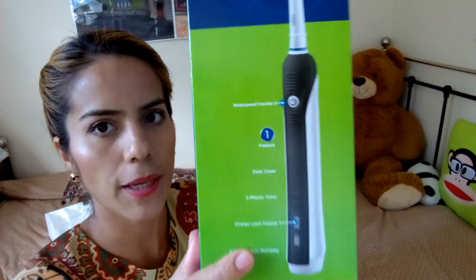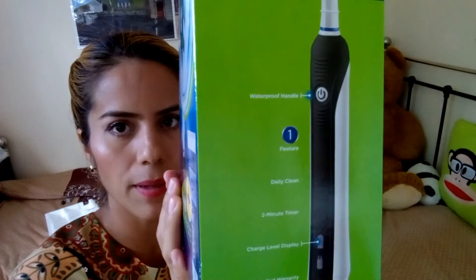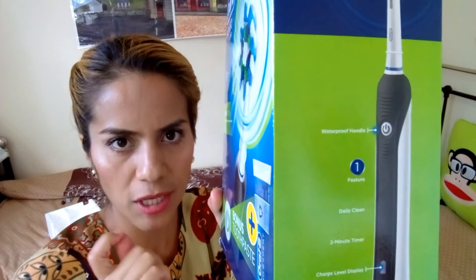Trae un sensor con una pequeña pantalla digital donde te va indicando. Por ejemplo, son dos minutos de cepillado. Te va indicando la parte de arriba, la parte de acá, la parte maxilar superior. Aquí en la cajita, como ven, va indicando dónde se enciende y el nivel de carga. Tiene un sensor que te hace un movimiento indicando que tienes que cambiar a la otra parte, y así terminas con toda tu boquita.